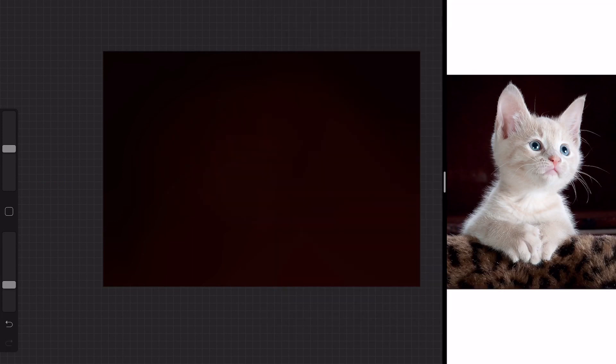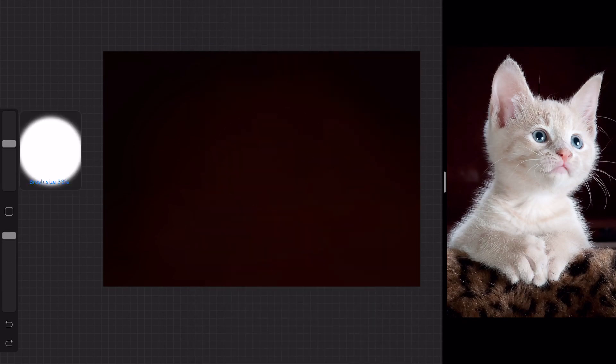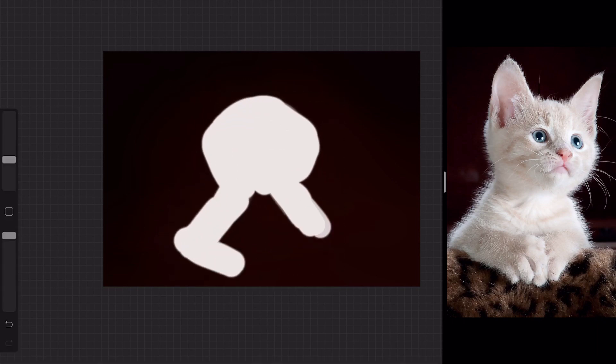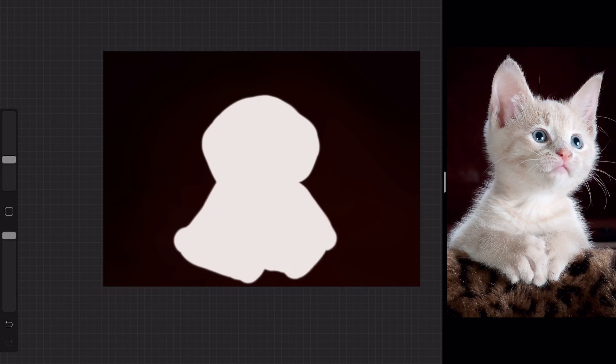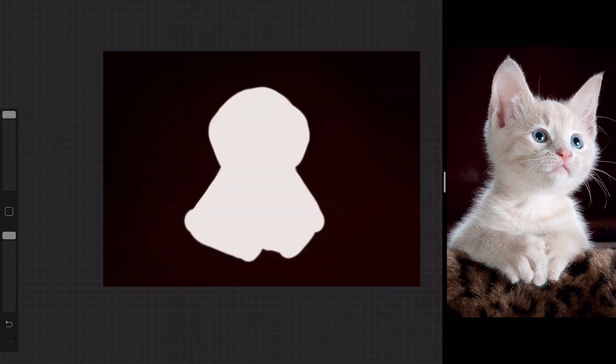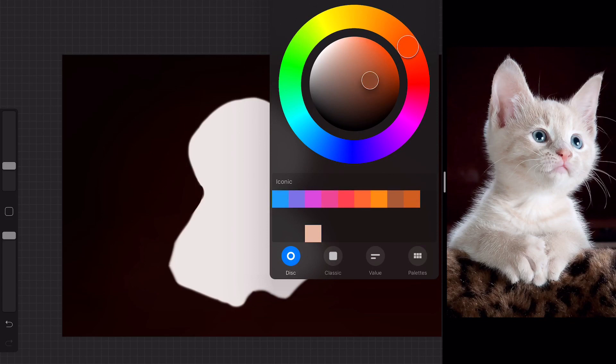I actually started off looking at a few YouTube tutorials on how to realistically shade fur and stuff like that, and it actually wasn't as bad as I thought. I just never really looked it up or looked into it too much to figure it out, so in the past when I tried to do it myself I just didn't know the tools to use.